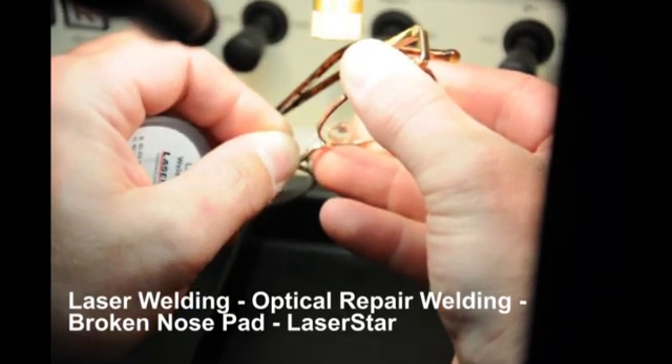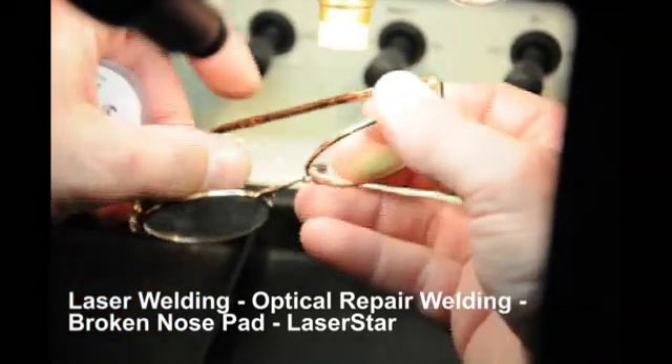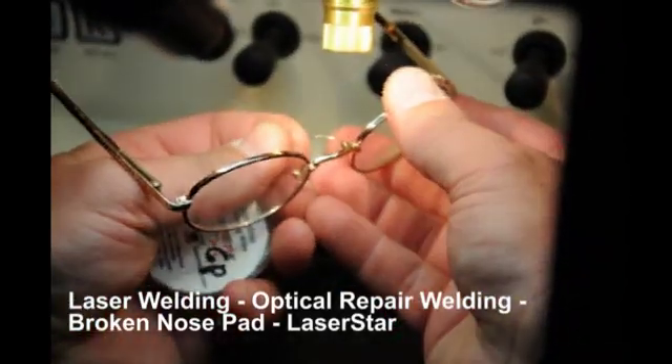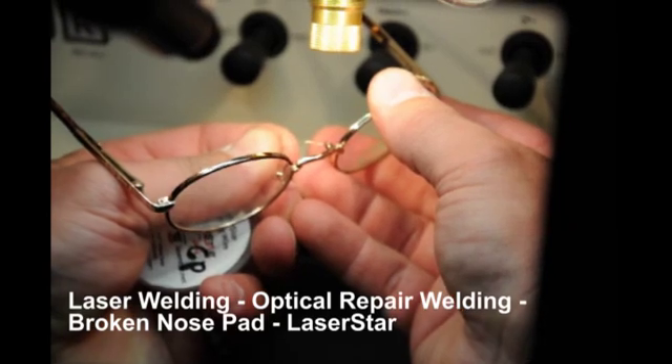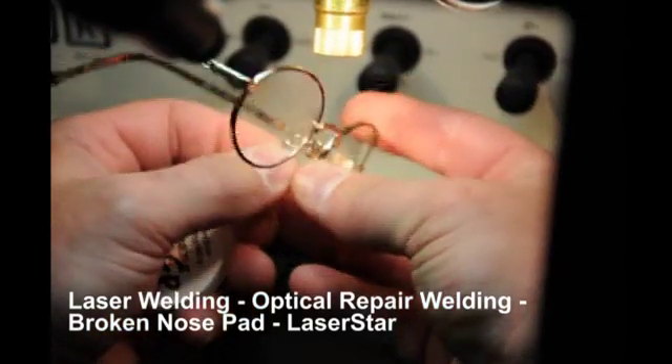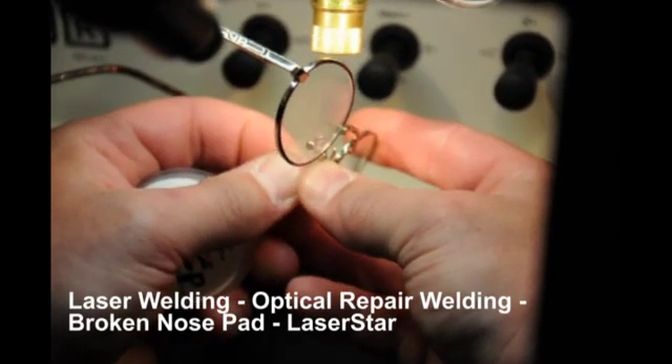Other methods may also be used, such as a plating pen, or just leaving the welded assembly raw. The operator is adding a few more deposits of gold — this is an extremely small amount of material. The wire that we're using is only ten thousandths of an inch in diameter.